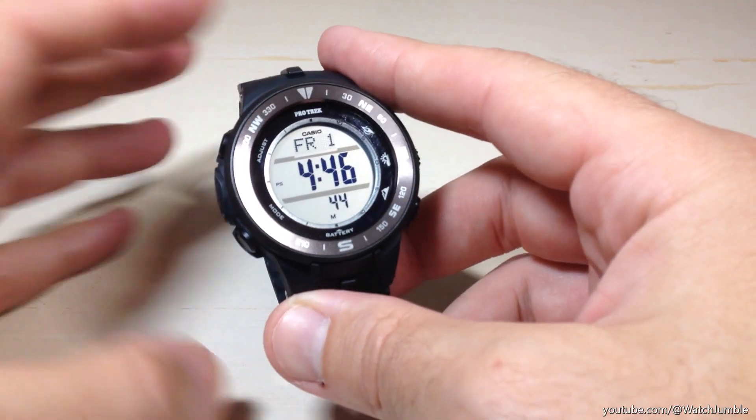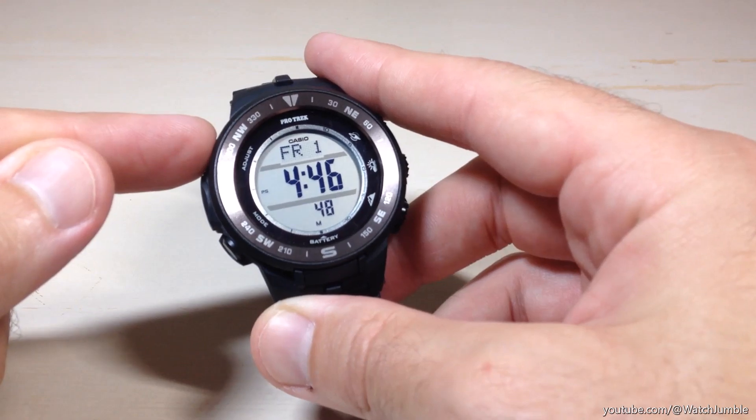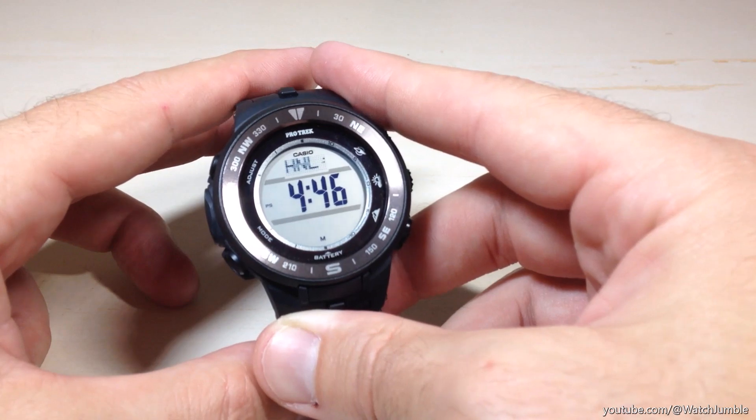From your main timekeeping mode, we are going to start by pressing and holding the adjust button — it's the top left button on the watch. Press and hold it for a couple of seconds and it will take you into your settings mode.